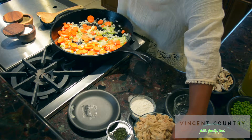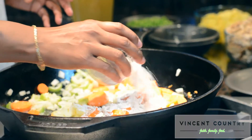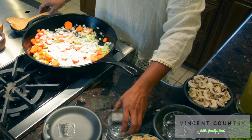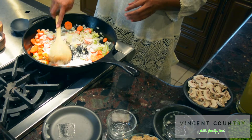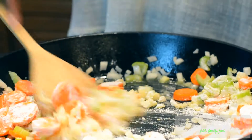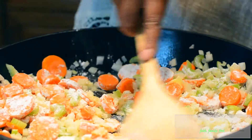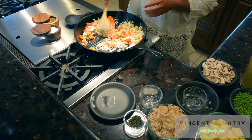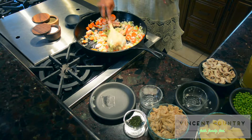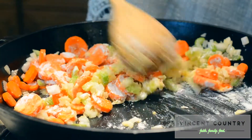Now we're going to add in our flour, which is going to help thicken the sauce inside the pot pie. I don't want to add more fat than I already put in, so as it goes along you'll see there will be plenty of liquid in here to absorb the flour that we've added.